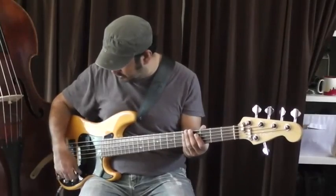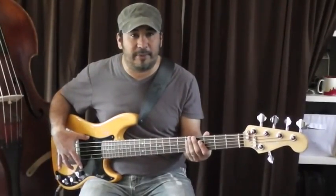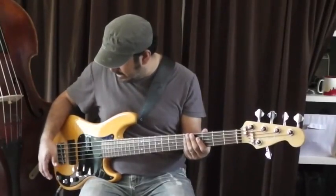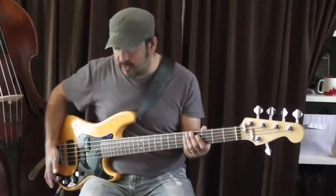The first tone is going to be the precision pickups, which are passive. Here's how that pickup sounds flat.